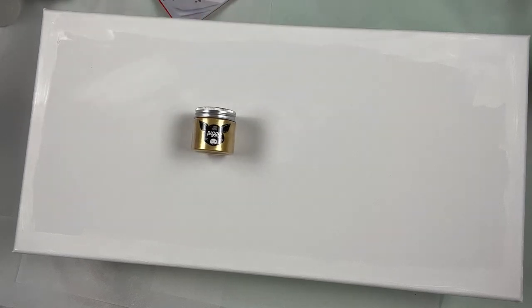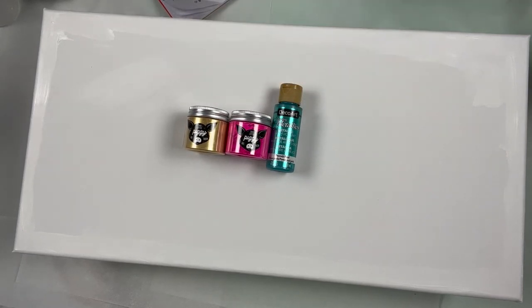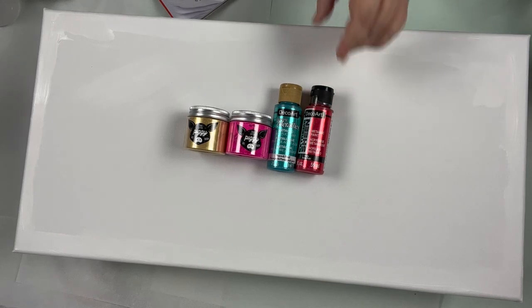Let me get you down to the canvas and tell you the colors I'm using. These are the colors I got when I registered for the class and checked in at the Fluid Art Boutique. I got Little Piggy Ore and Little Piggy Hustle. Then I got DecoArt Metallics Peacock Pearl and DecoArt Extreme Sheen Ruby.